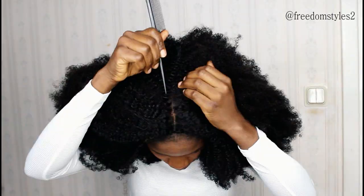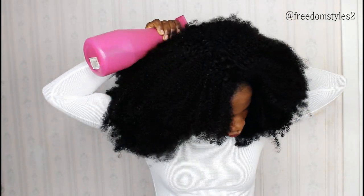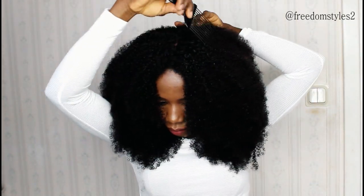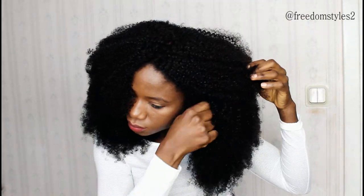I will not be using this wig to do a middle part. I'll just spread a little bit of water — it's really dry. And this is it! I'll use the styling comb to push it up a little bit. And then this is the back.